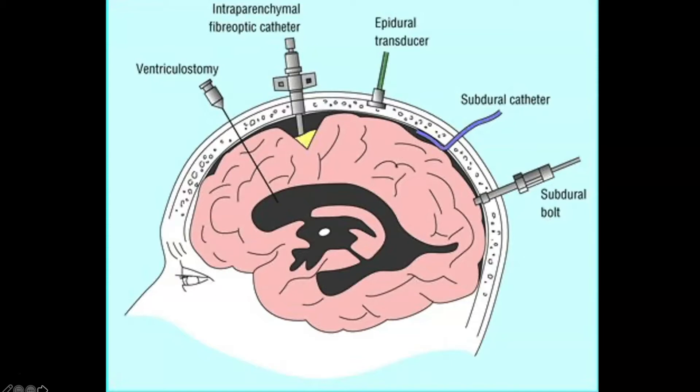We have our epidural transducer — that's the third one, with the green lead wire. The epidural transducer gives us pressures, but we can't draw off CSF. One of the problems with epidural and subdural monitors is that they are all peripheral, around the outside. So if we have a lesion close to the catheter, our pressures will be higher in that area than in the rest of the brain.